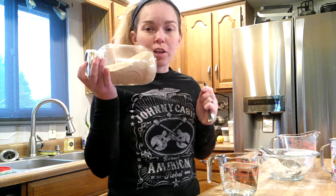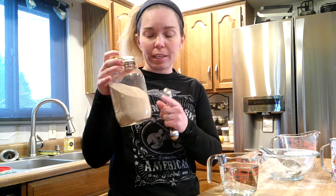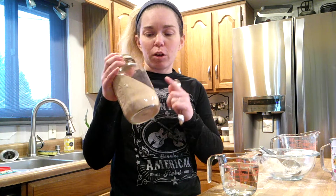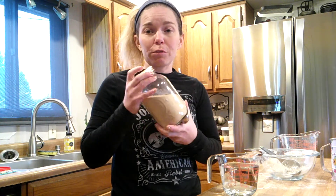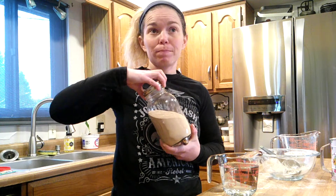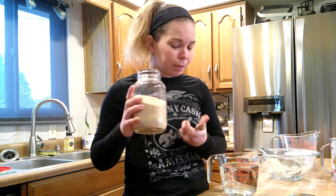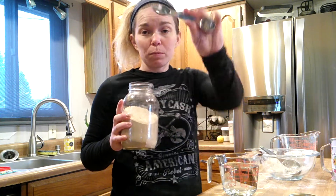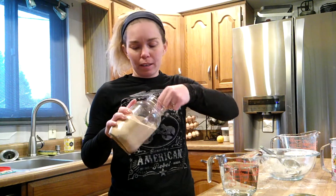We got our water warmed up. Here's our jar of yeast. If you buy yeast in bulk like I do, I highly suggest keeping the open brick in a jar in your fridge or in a Ziploc bag in the fridge. And then any unopened bricks, just put them in the freezer — they last forever. We're going to do a tablespoon and a half of yeast.